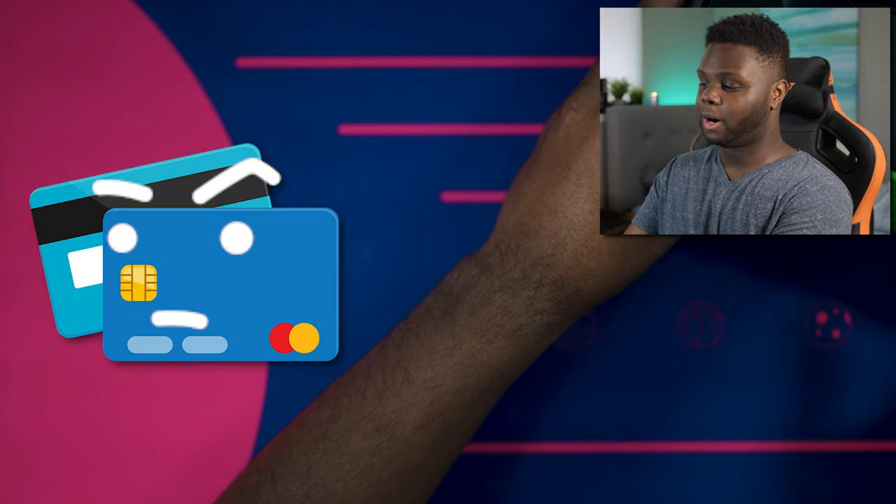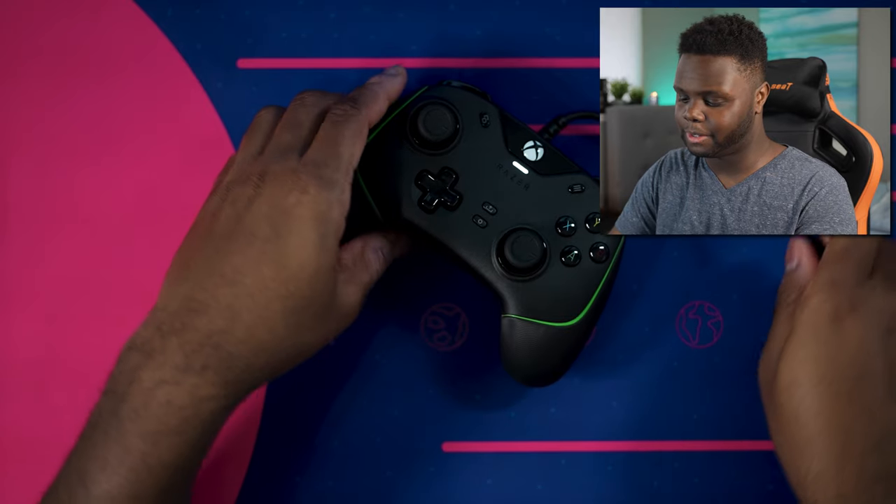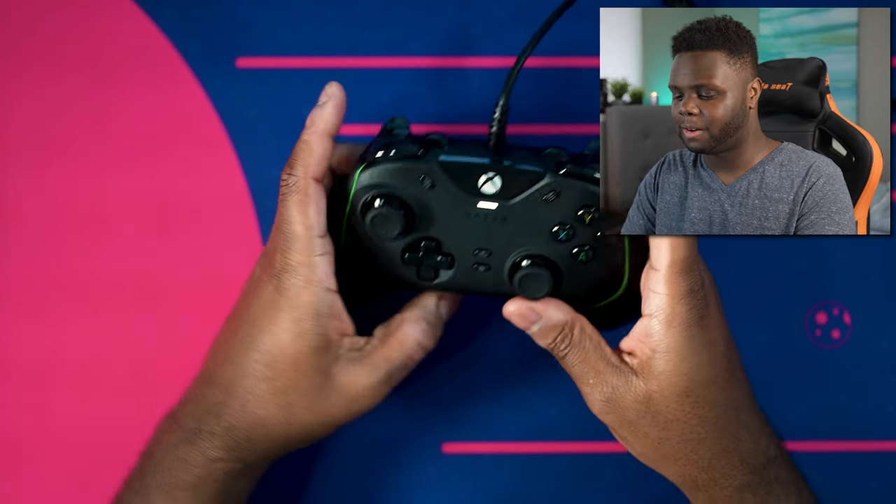Razer didn't send this out to me — I bought it. My credit card kind of questioned me why I bought it because I was looking at the pictures pretty intensely and I was like, there's some stuff missing from this controller. And I'm really surprised at how this is $100. Like it doesn't make much sense at all.